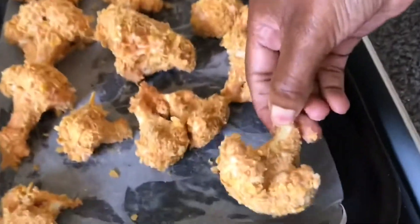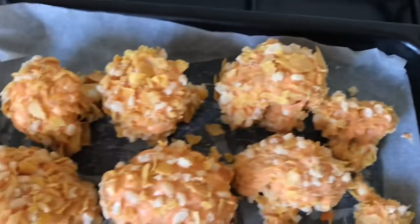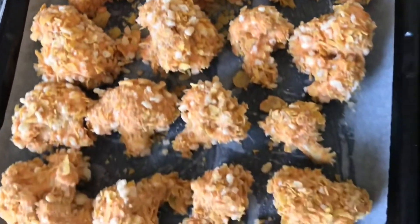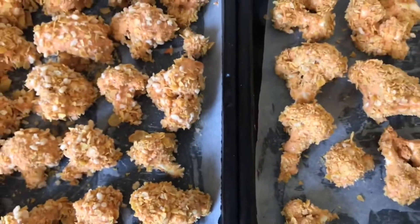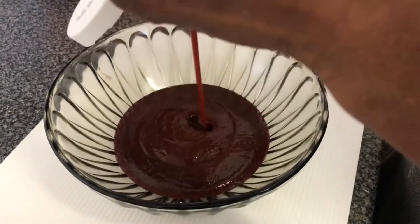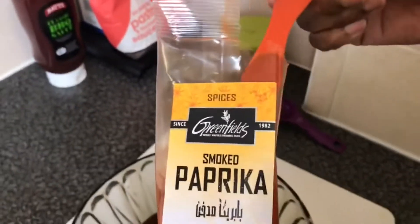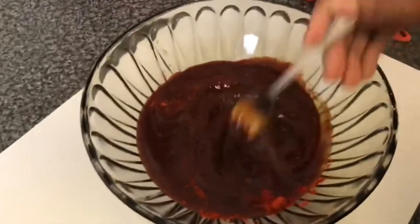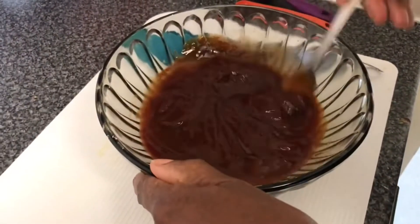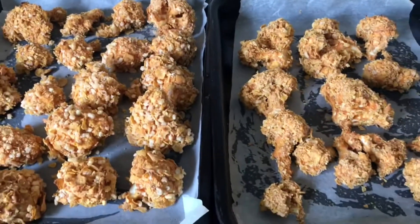Once all of the cauliflower pieces are coated and placed on the tray, we put them in the oven for 30 minutes at gas mark four. Then we add the barbecue sauce into a bowl with a tablespoon of the homemade pepper sauce, a quarter of a teaspoon of smoked paprika, and about 50 to 75ml of water, and stir that really well.